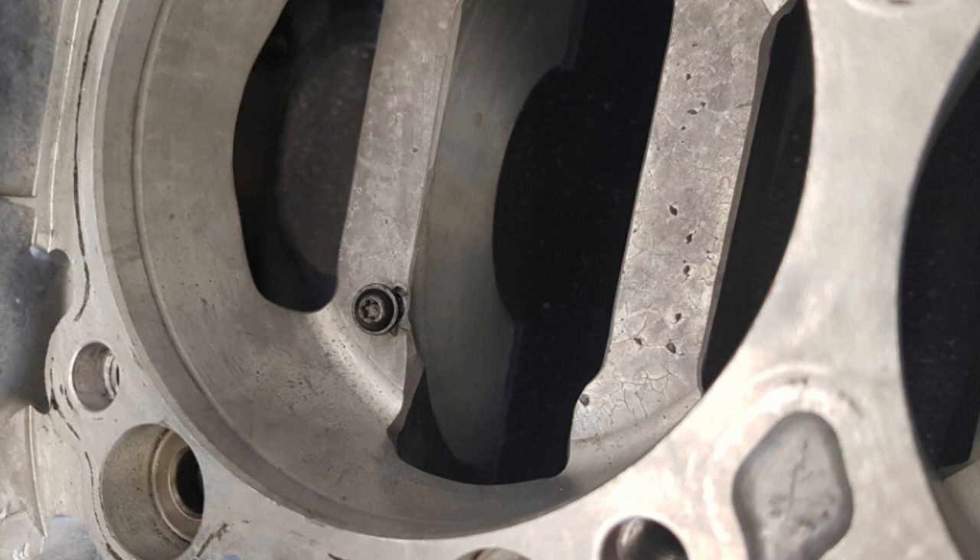Before we can finish cleaning the block, the old oil squirters need to be removed because there might have been some contamination in them from when the block was machined. To remove these, the area where they're peened at the top of the hole is removed. The old ones then have to be pulled out — they're quite a tight fit in there so that oil doesn't leak down the sides. This is done by drilling the centre of the tubes out and then fitting a screw in them and pulling them out.